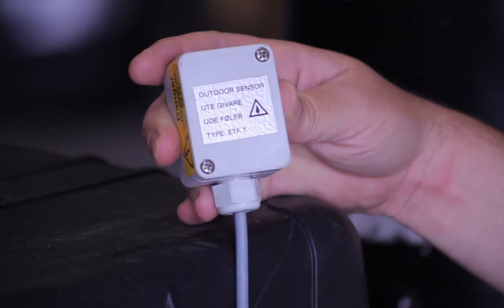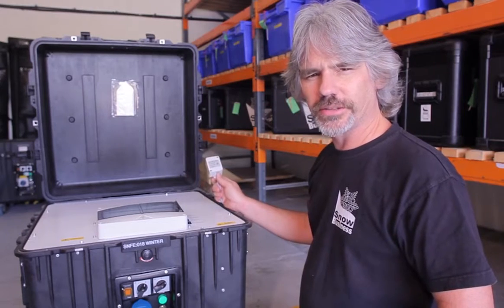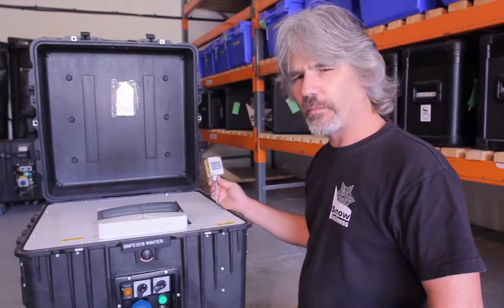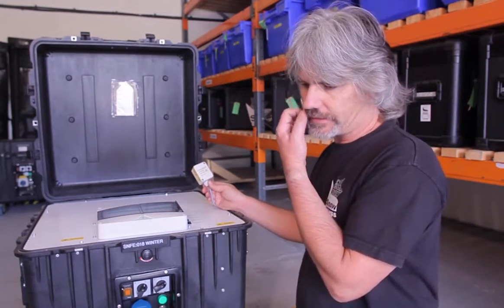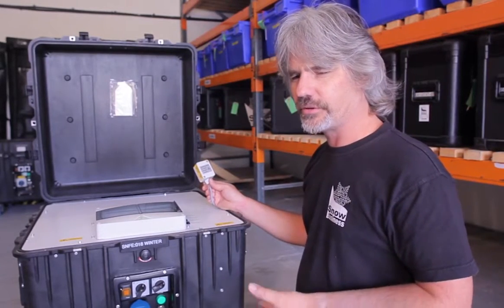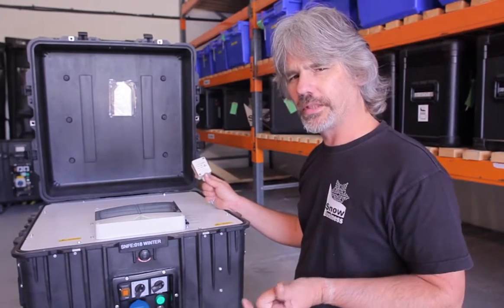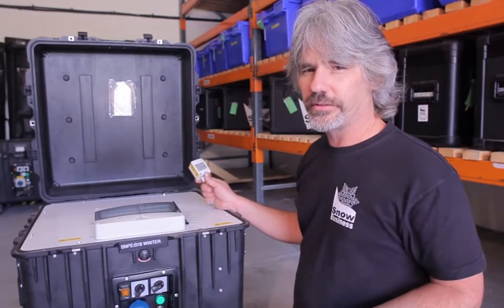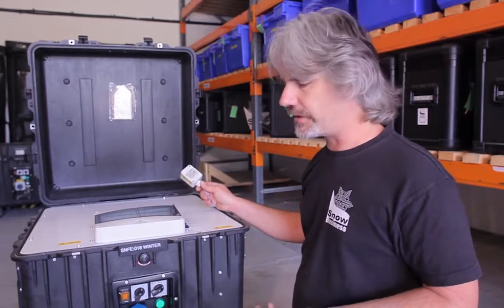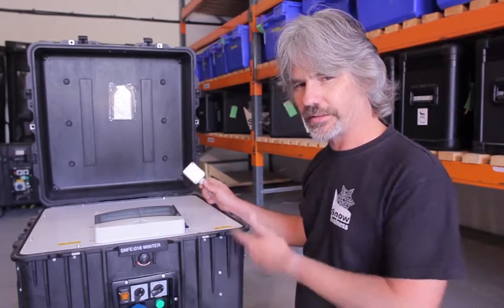The external thermostat is plugged into the side of the machine and detects if the temperature falls below about 2 degrees centigrade. With this plugged in, the machine will stop operating below 2 degrees centigrade. The reason for that is that snow landing on the floor could freeze and constitute a slip hazard. If you want the machine to run below 2 degrees centigrade, simply disconnect the external thermostat and the machine will continue to operate normally — but do assess the slip hazard risk before doing so.